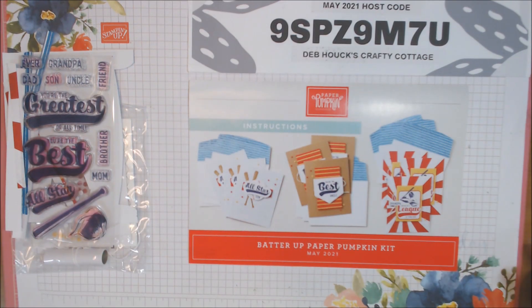Hi, everyone. Welcome to the alternatives session for the Batter Up Paper Pumpkin Kit, which is the May 2021 Paper Pumpkin Kit by Stampin' Up.